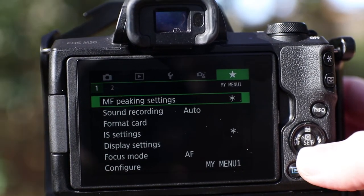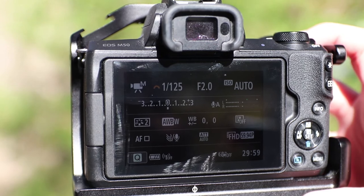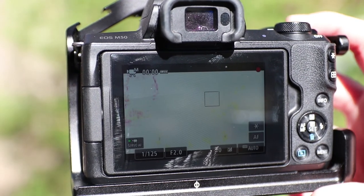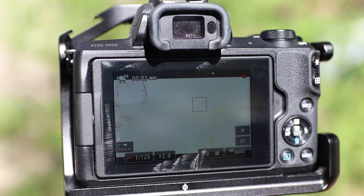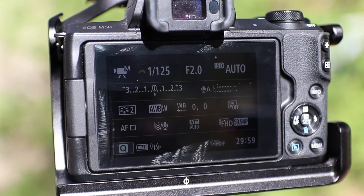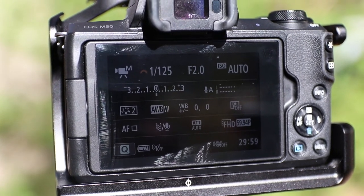Another issue I have with the Canon M50 is that you can't see the audio levels while recording. You can view them on the back of the camera in Info mode, but as soon as you hit record, it defaults back to Live View mode and you aren't able to see that information anymore. That really feels like a small oversight on Canon's part that they honestly could have fixed with a firmware upgrade.